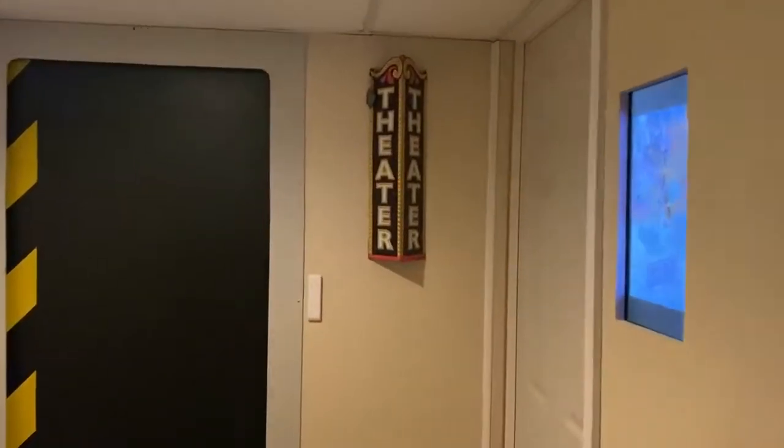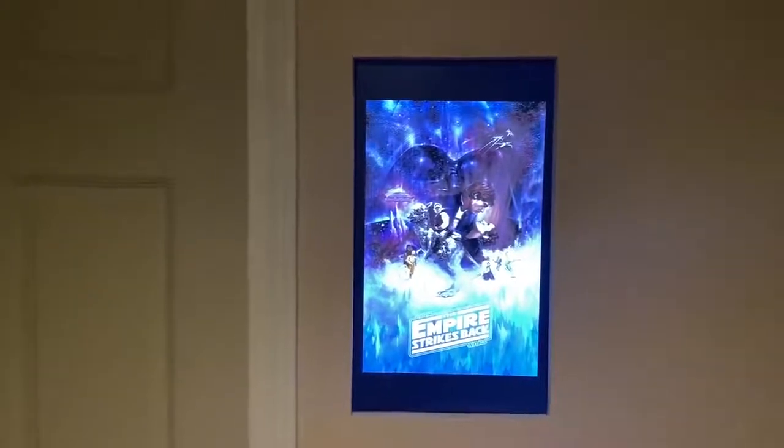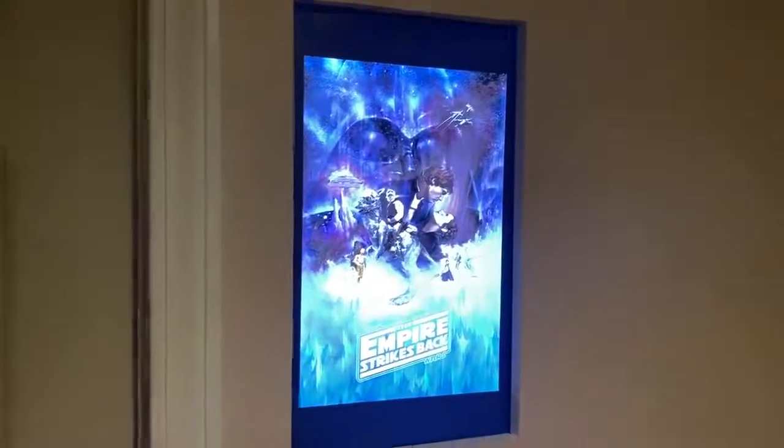I just wanted to go through a little walkthrough of my home theater. Starting out, I have a little TV here where I can put posters on — I can show what's now playing or just about any movie poster I want. It's just a thumb drive on an LED or LCD TV with a monitor stand holding it up in the back, so I can get behind it.